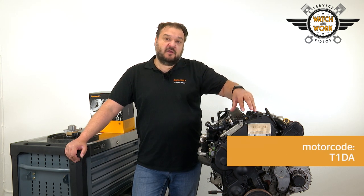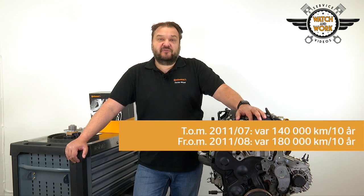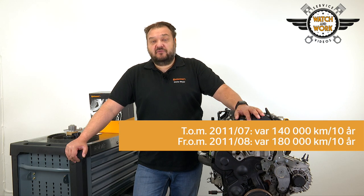Today I've got a Ford engine to show you. Here we have a 1.6 liter TDCi engine from a 2011 Ford Focus 3 with 85 kilowatts. The engine code is T1DA. The belt change interval is 140,000 km or every 10 years for models up to July 2011, and every 180,000 km or 10 years for models from August 2011 onwards.